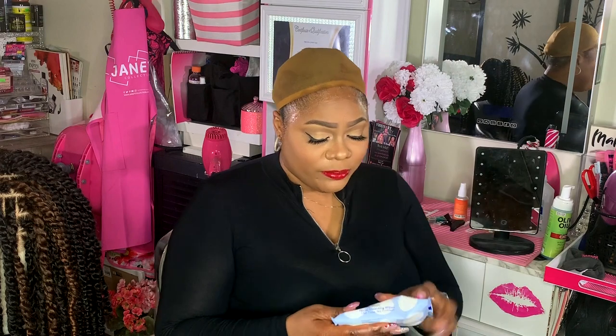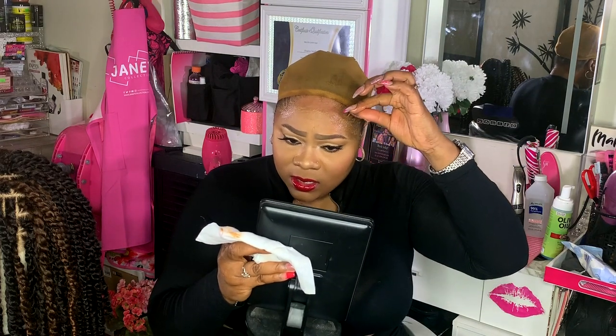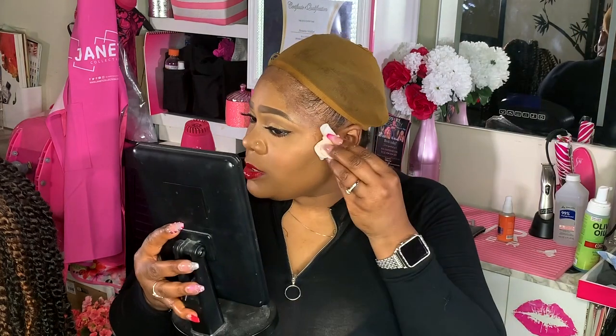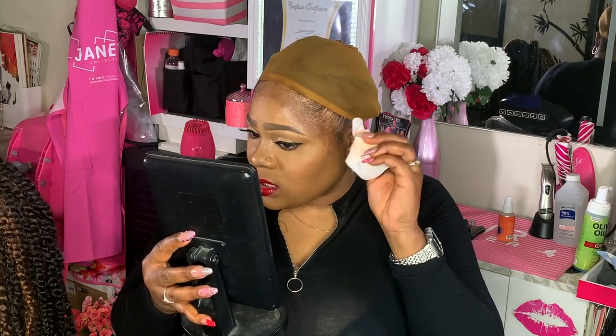It is a bit greasy — I'm taking another wipe because I'm not about to shampoo right now. I'm not experiencing too much residue, which is perfect. It's almost like it removed the glue. The glue is just turning into little beads — look at this, it's doing a really good job dissolving the glue. This doesn't hurt at all, I'm not feeling any discomfort. The glue is just beading up and sliding right off — it pretty much dissolves. My fingers are not sticky, just greasy. It's a perfect dissolver.